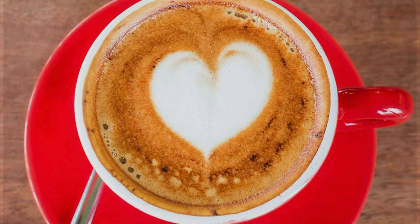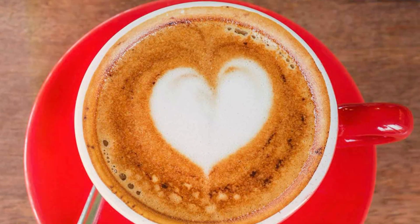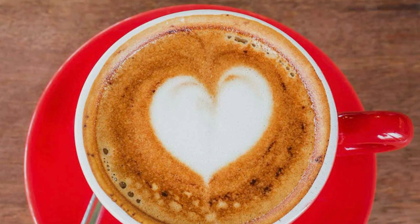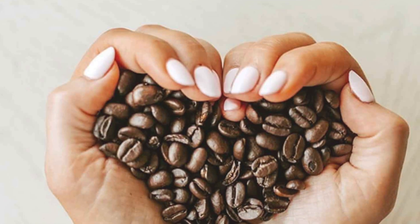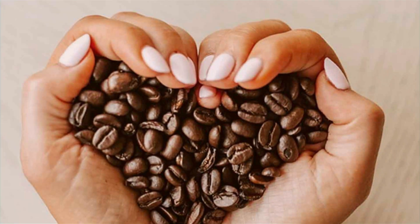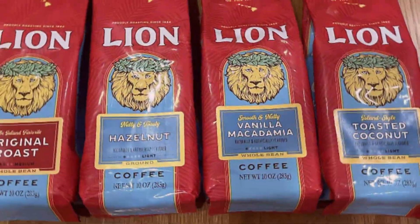Lion Coffee's packaging is designed to preserve freshness, ensuring your coffee retains its rich aroma and flavor over time. The 10-ounce bag is just the right size for regular coffee drinkers, offering great value without taking up too much space in your pantry. Lion Coffee is known for its commitment to quality and sustainability, sourcing beans responsibly.